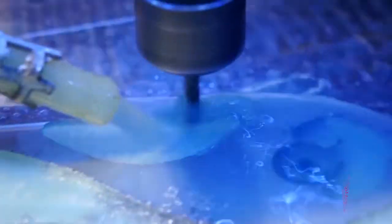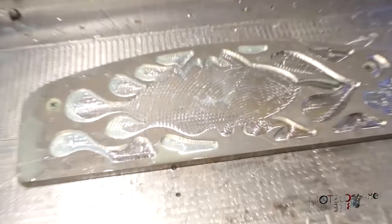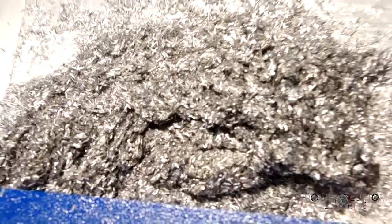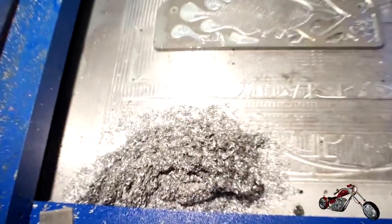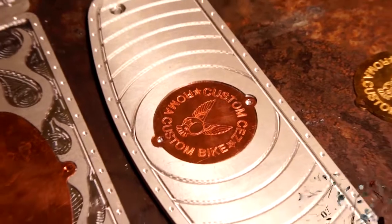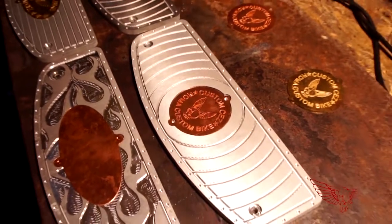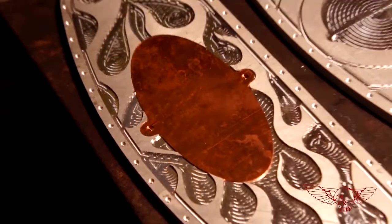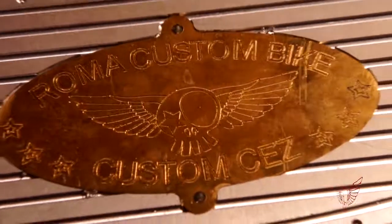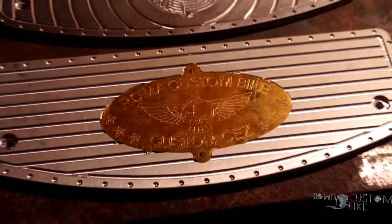Here you can see the flame model — a much more complex tool path that will take twice the time as any of the other models, and numerous tool changes using the 3, 4 and 6 mm hand mills. The final product is worth it though. Here we have the rough parts and I think they already look awesome, but there is still quite a lot of work that needs to be done. In the second part of this episode I will apply powder coat paint and I will polish the brass and copper.